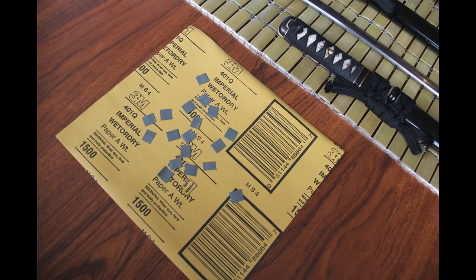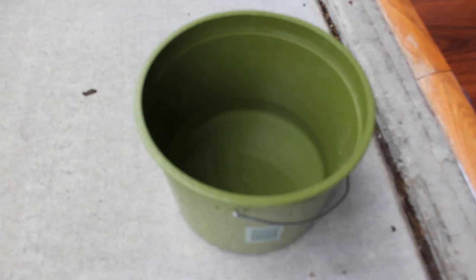To remedy these stains, I'm using 1500 grit wet/dry sandpaper made for metal. Several pieces have been cut into squares and soaked in water.